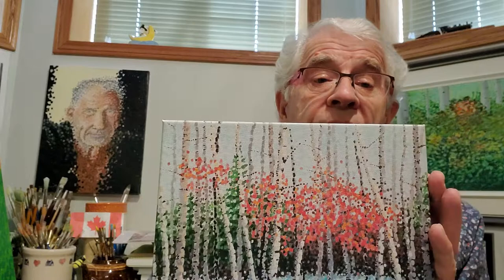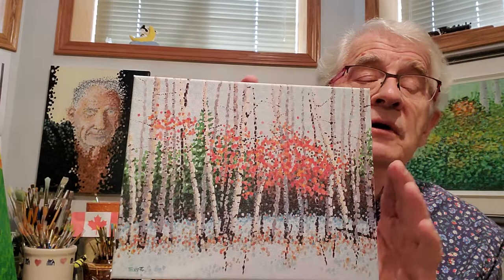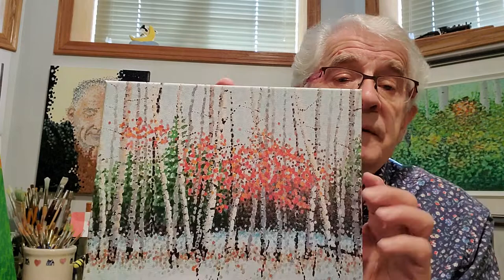These two canvas options can be framed using a reveal frame, and that too is available on my website. All you do is go onto the website, find the print you like, find the medium — for example, paper framed or canvas — and go through the process of selecting how you want it based on size and other preferences. Price always depends on size, and you'll see that on the website.